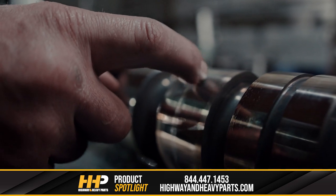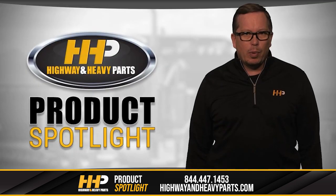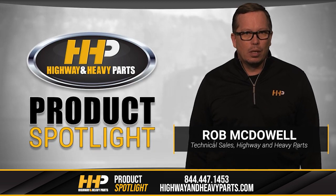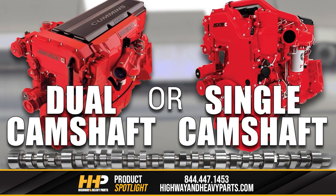When the camshaft fails in your ISX and you're looking at an expensive repair, we know you're looking for the best option out there. That's why Highway & Heavy Parts carries only the highest quality camshafts for your Cummins ISX engine. There are multiple points of failure associated with this camshaft and this engine, and even more if you have the dual cam engine. Today we're taking a look at the changes from the dual cam design to a single cam setup and what that means for your Cummins ISX.